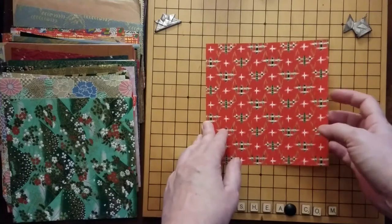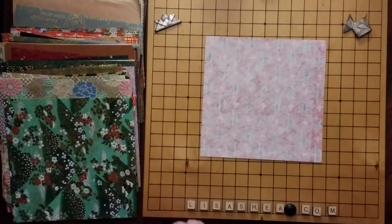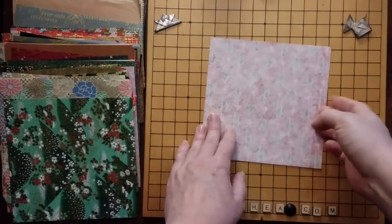To start with, if you have a two-sided paper, put it with the non-colored side up. If your paper is colored on both sides, then put it the side up that you want to be on the inside of your shape. We're going to start by folding it in half. It doesn't matter which way you hold it because the paper is a square.